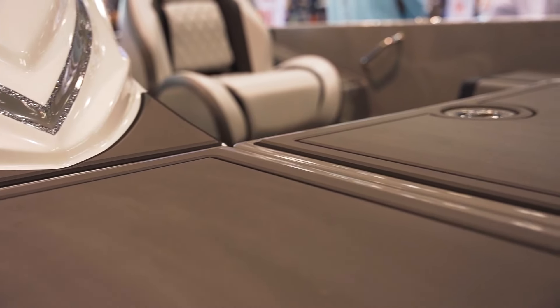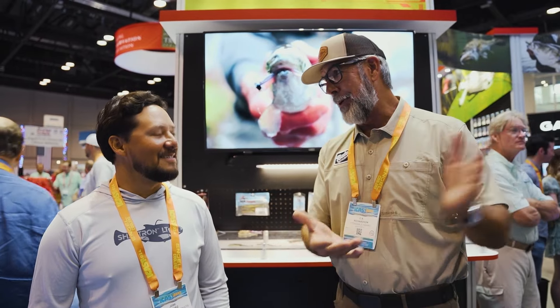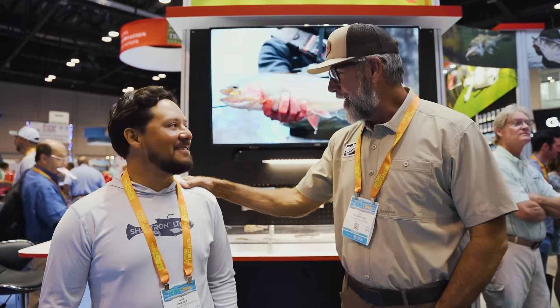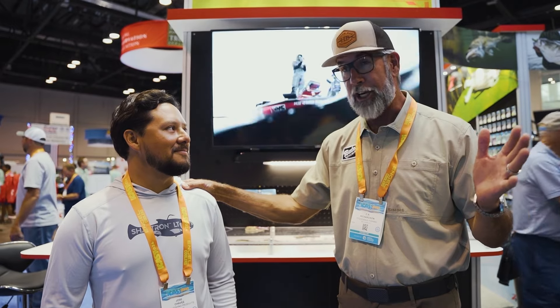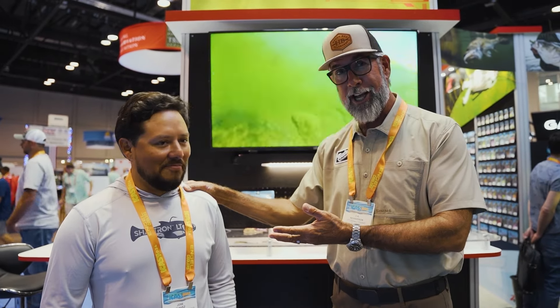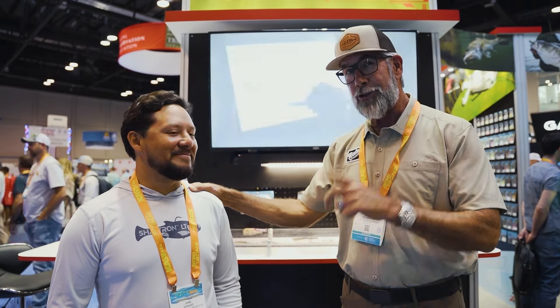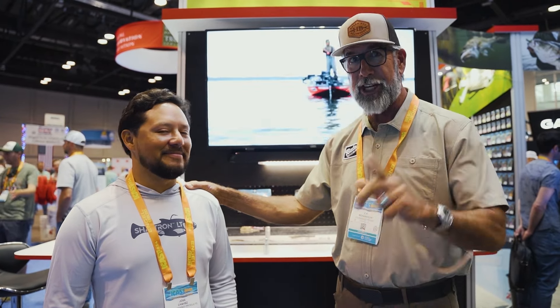Here at ICAST 2024, I stopped here at Z-Man Fishing Products, and I'm with a good friend of mine, Jose Chavez. He's our lure design guide here — he comes up with some incredible ideas, and the creations that come from those crazy ideas actually catch a ton of fish. He's a very skilled angler. I wanted to tell you guys all about the brand new Prawn Star and a few other baits that you have not even seen yet. Check this out.